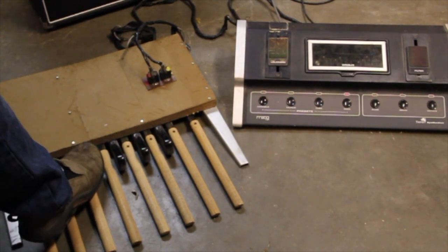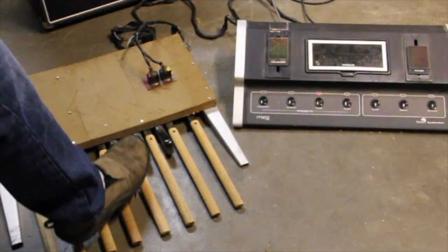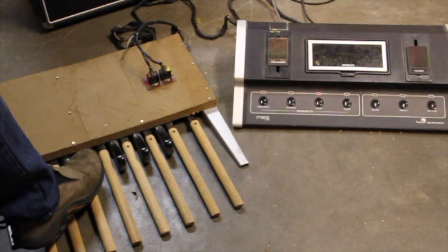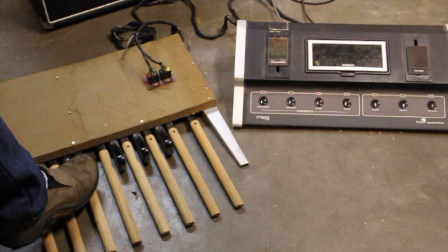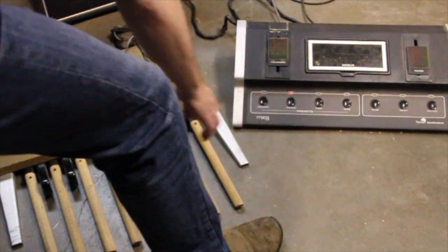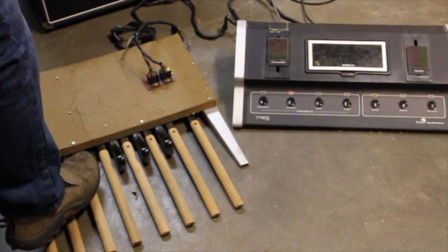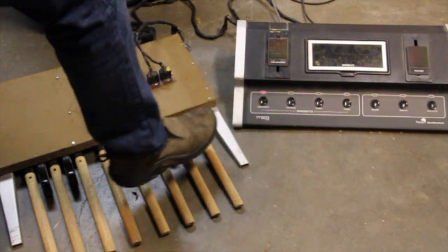This is the bass sound. The tuba sound sounds pretty good too. Got some contact issues right here. The Taurus sound sounds a little odd. The variable sound sounds really good.